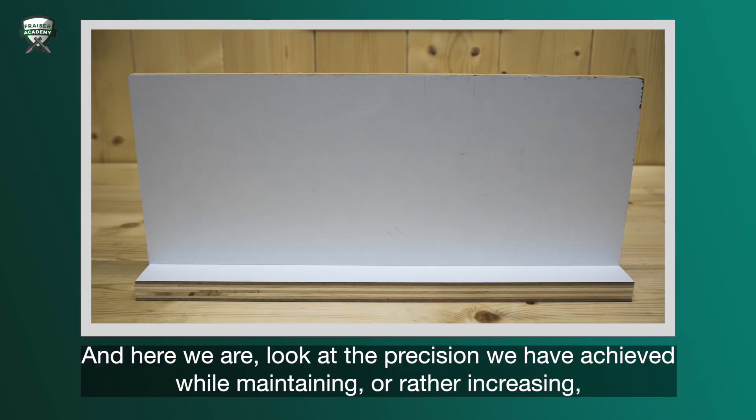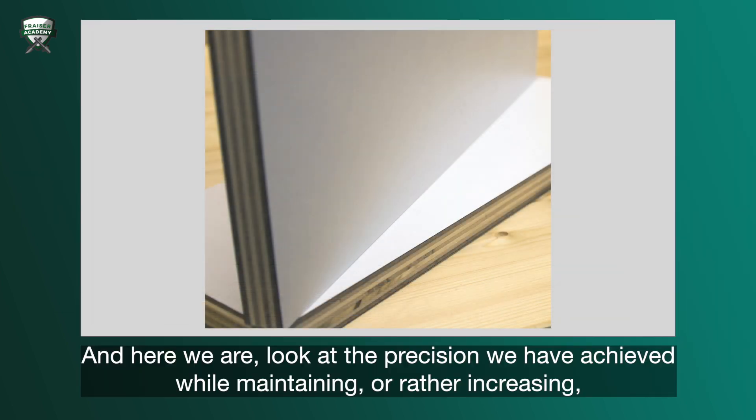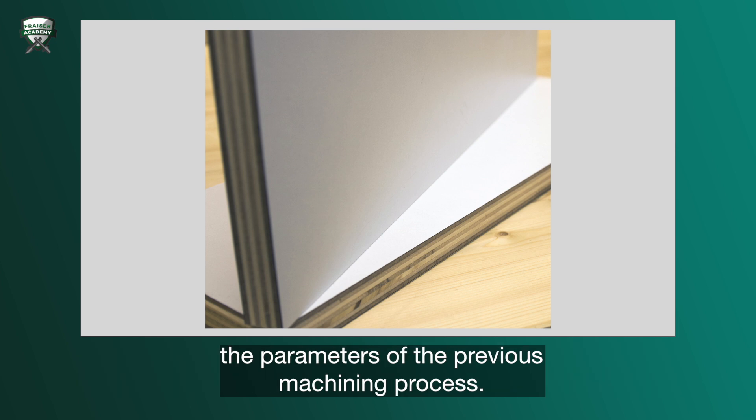And here we are. Look at the precision we have achieved while maintaining — or rather increasing — the parameters of the previous machining process.